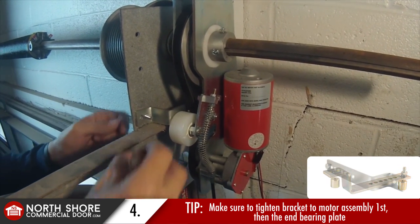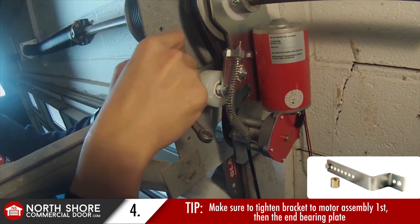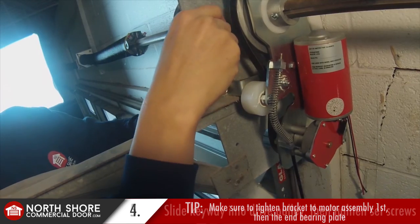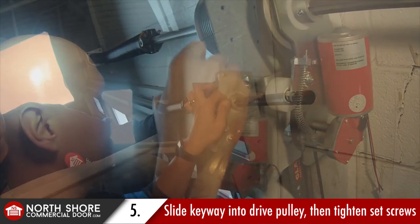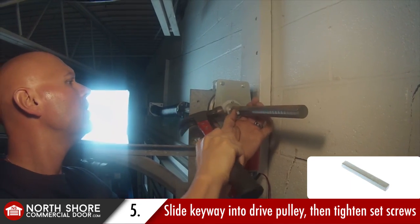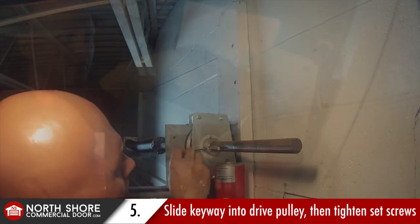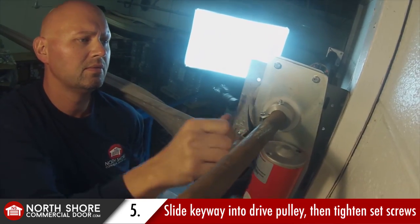Some folks call it a torsion shaft because it contains your torsion springs — and that order is very, very crucial. If we do that opposite, we'll end up wearing out the belt and bushings prematurely. In this installation I've got a spring shaft that's solid, one inch and a quarter inch keyway. I've slid the quarter inch keyway into the Zapp drive pulley — that keyway is included with the operator. Once it's slid in securely, tighten the set screws down on the keyway and then tighten the nuts surrounding it.